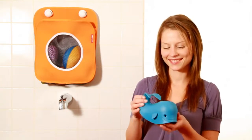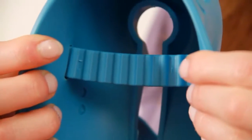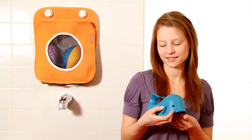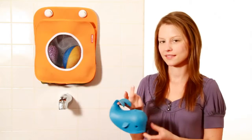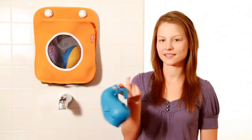Introducing the Moby. The soft-touch rubber protects baby during bath time while brightening up the bath. The adjustable fin strap is easily adjusted to fit snugly on most tub spouts, while the tail doubles as a handy hook so that Moby can hang neatly when not in use.